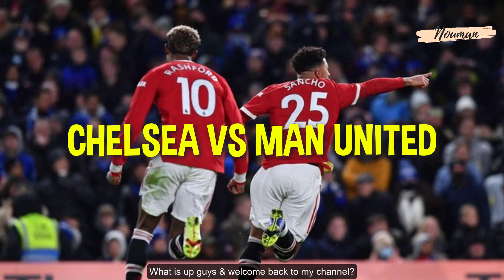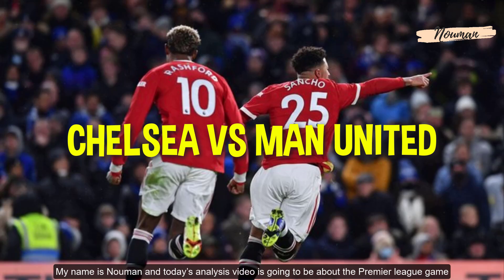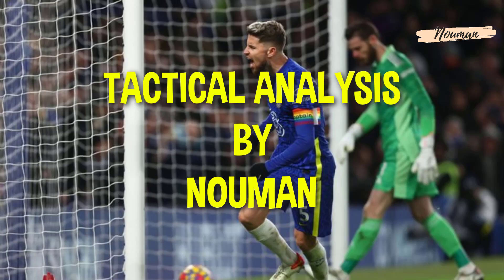What is up guys and welcome back to my channel. My name is Toman and today's analysis video is going to be about the Premier League game between Chelsea and Manchester United.